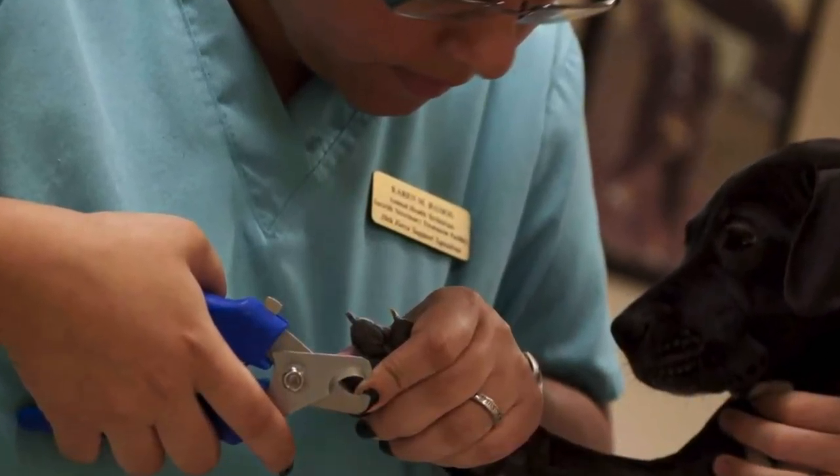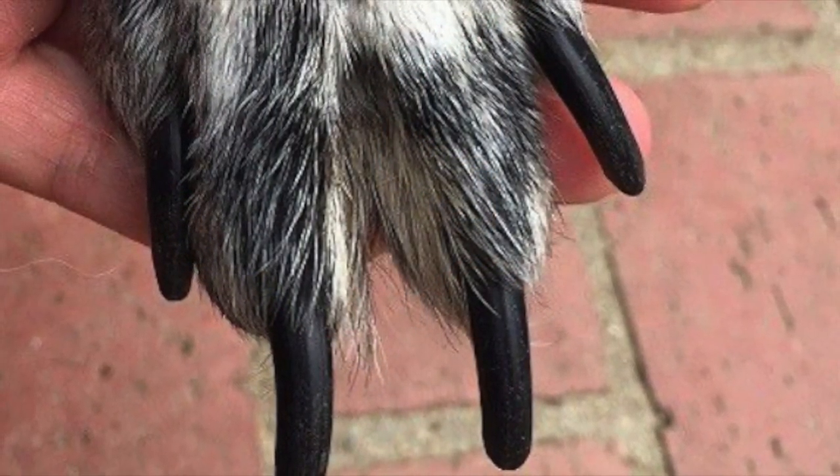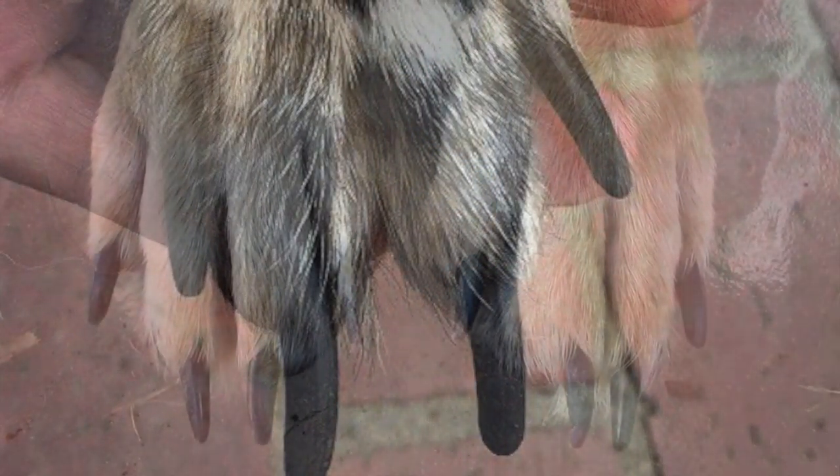Trimming your dog's nails protects them from potential injury and infection. Long nails catch easily and can break or tear, causing pain.